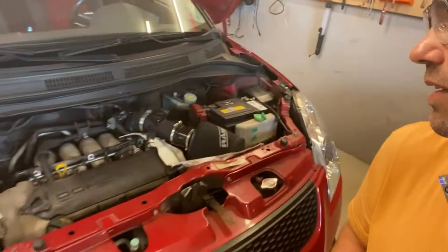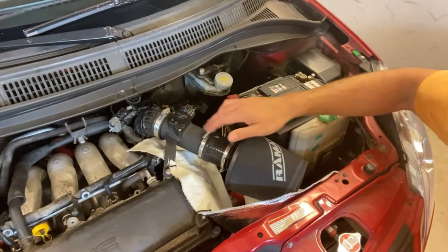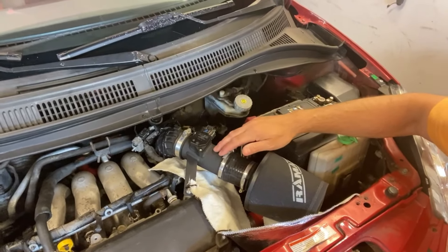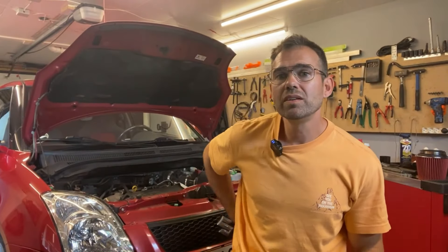What we have with the aftermarket air filter is designed so that the air is dragged through the MAF sensor housing — which comes with the air filter — and then directly down to the throttle body. You don't need to be a science nerd or engineer to see that the flow is less restricted when we do it like that.